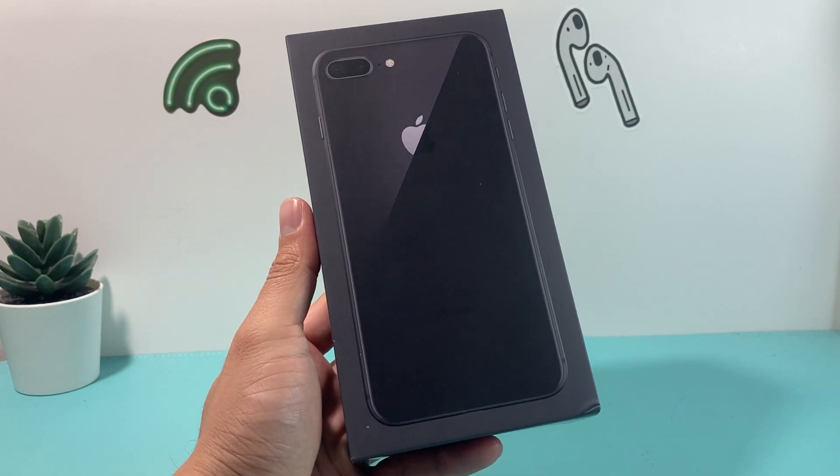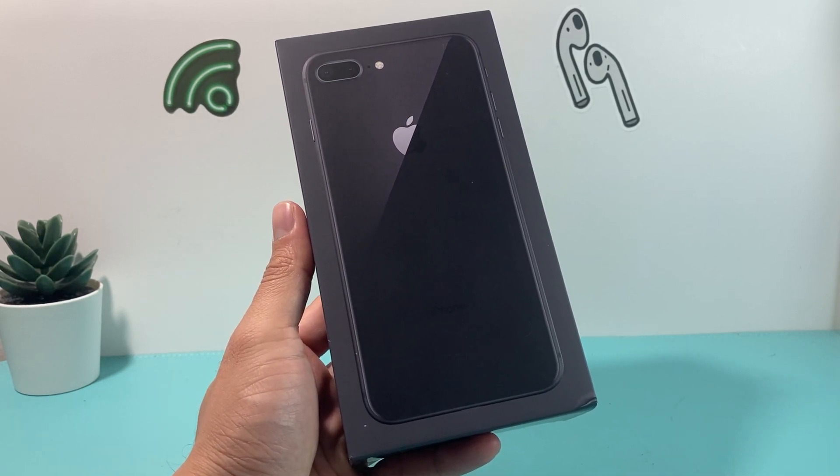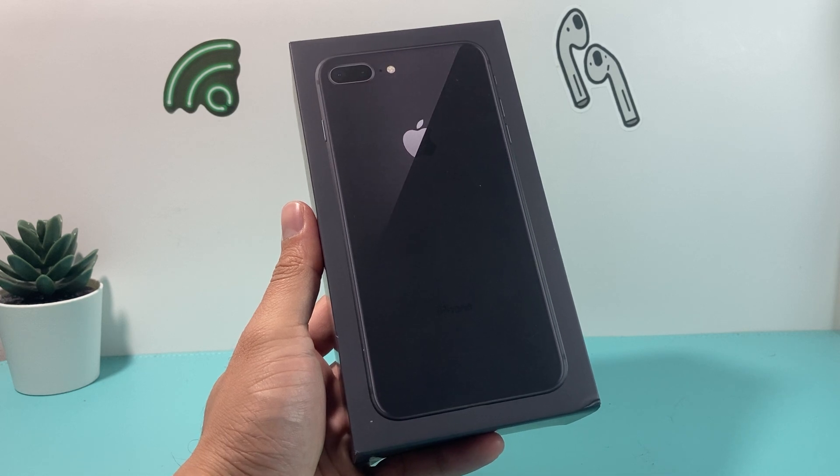Hey guys, 4ShoeStory here. In today's video, I'm going to show you how to set up and activate your iPhone 8 Plus in 2023 if it's your very first time.